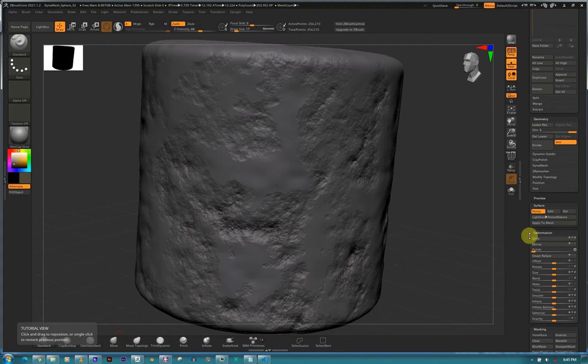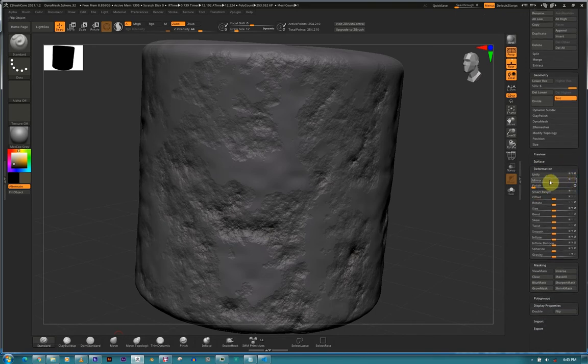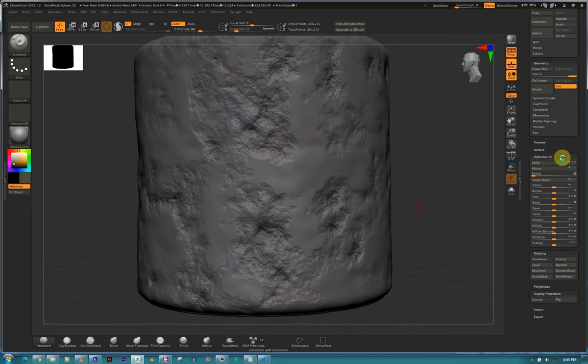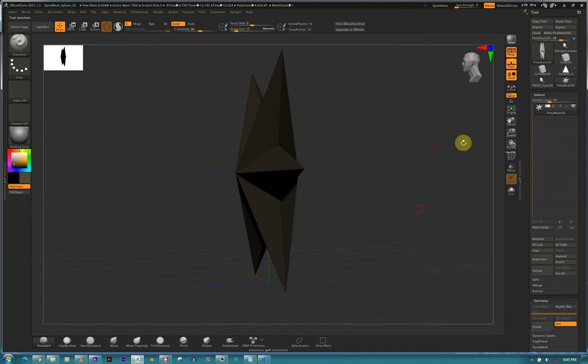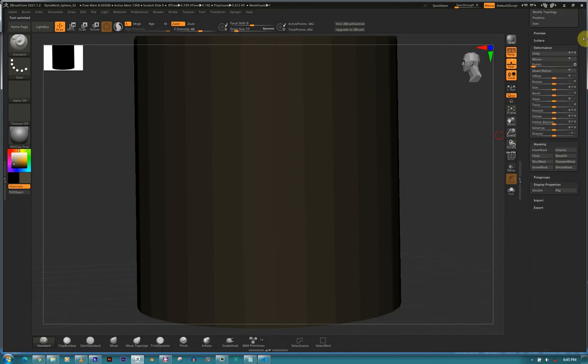Deformations. Let's grab a cylinder, make it PolyMesh 3D - same principle. Go to the Deformations tab. I have a lot of polygons going on, so I'm just gonna delete all of that. Okay, deformations - grab a cylinder, make PolyMesh 3D, same principle, go to the Deformations tab.